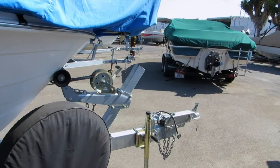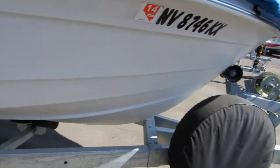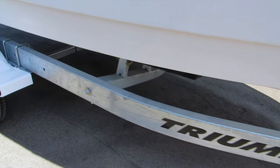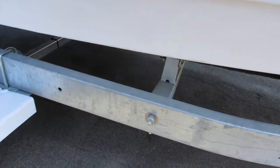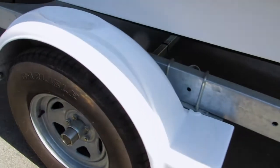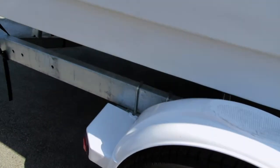2008 Triumph trailer — it's a galvanized trailer and pretty much as new. Zero corrosion, even on the steel bolts. It has a spare carrier, and again, very low hours.